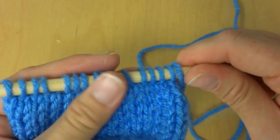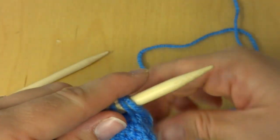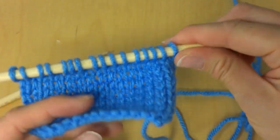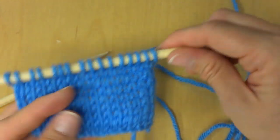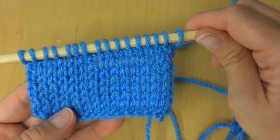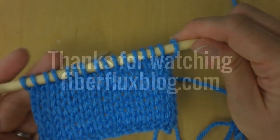We've finished our purl row, and if we were to continue with our swatch, the next row would be a knit row. It does have a tendency to curl like I said. That is how you work the stockinette stitch! Thanks so much for watching, and be sure to click the red subscribe button to get all the latest Fiber Flux video updates.